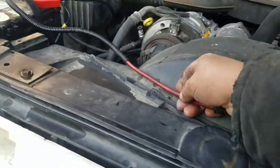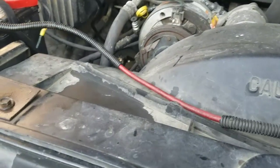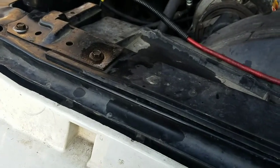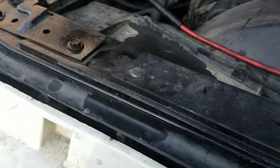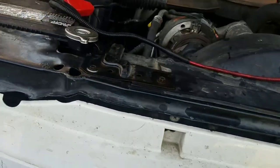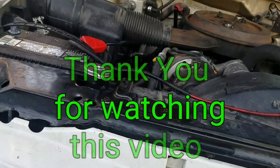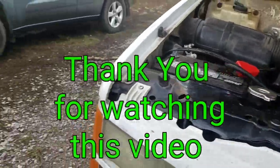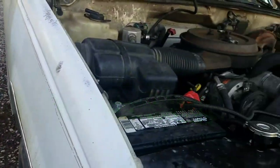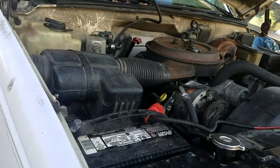I'll put that wire back in with a clip, then I'm going to start the engine and put the coolant back in the radiator — and that's it. Thank you for watching this video. If you like it, don't forget to subscribe, hit like, or share with your friends. I appreciate you watching and hope to see you on the next video. Until then, bye for now.